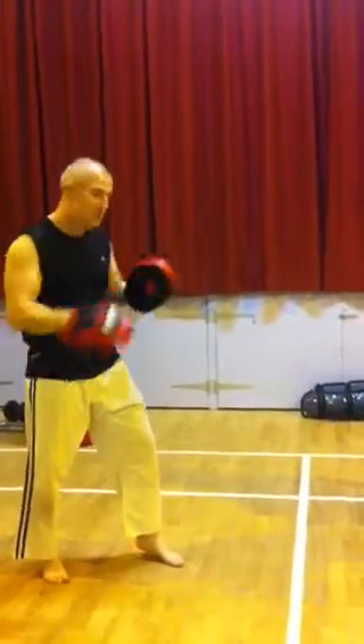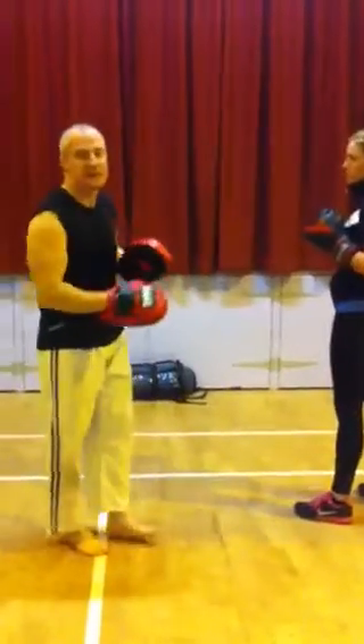And when I go forward, I'm going to push with the back foot. Again, not bringing the feet together and not crossing them over.